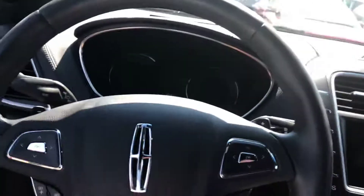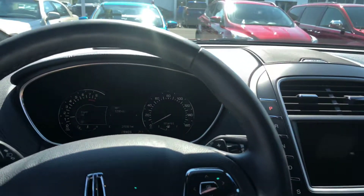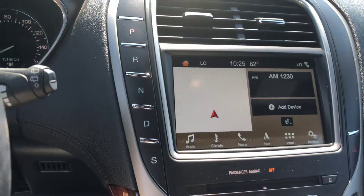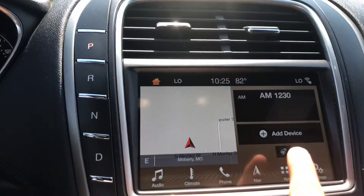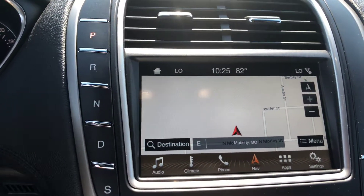Start her up. Okay, starts right up. See there your entertainment console. This vehicle does come equipped with navigation. There you see your nav.